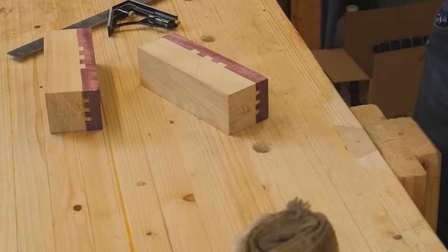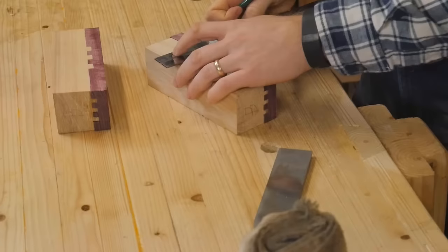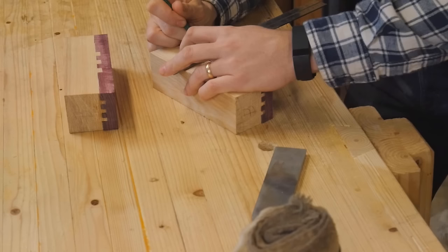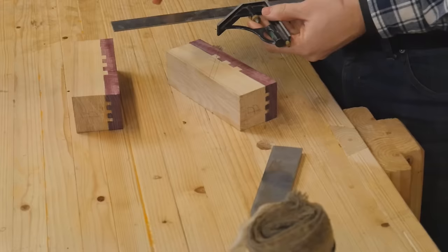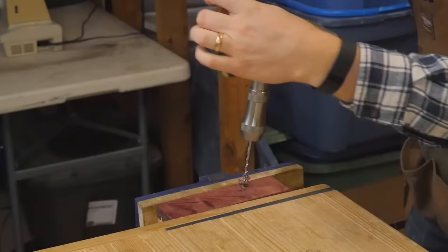Just take it slow and make sure everything fits. Now I have two plane bodies, and we need to cut out the space for the iron to go in. The iron is bedded at 45 degrees. So I make the mark where the back of it is, and then I'll make a mark on the other side of the iron so that I know how big the opening needs to be. And then make all the rest of the marks. It's a three dimensional marking system on all four sides, so that I have an idea of where the inside cuts need to be. Take your time, make them right.